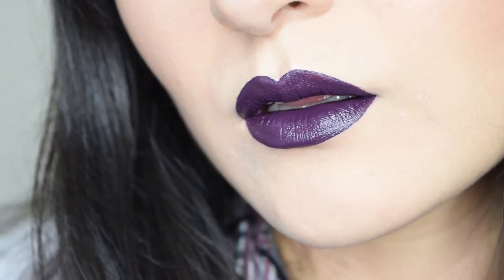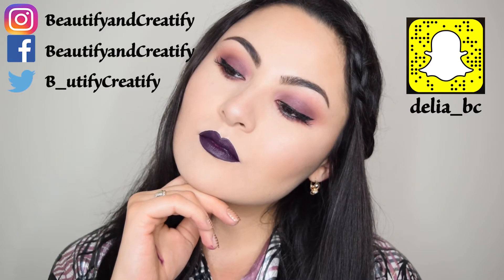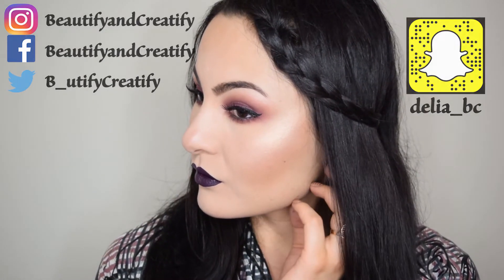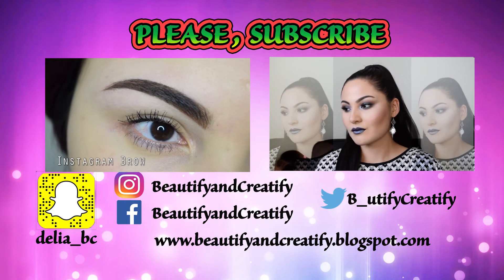And the look is complete! I hope you guys enjoyed this video. Please give it a thumbs up and subscribe to my channel if you haven't already. Also connect with me on other social media outlets and comment below what you'd like to see on my channel next. I'll see you later — stay blessed!